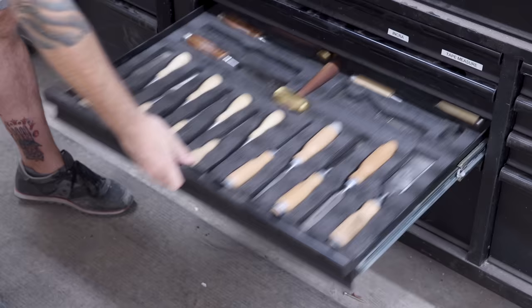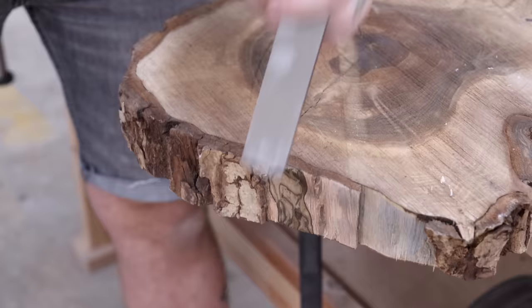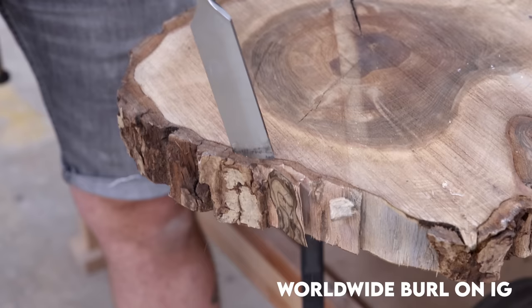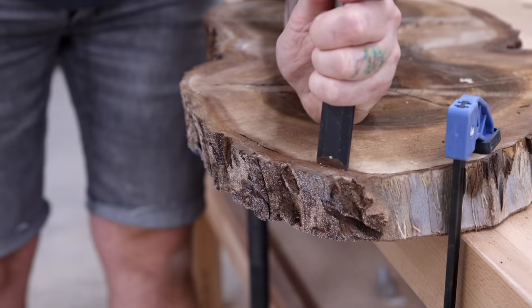Being an impromptu project, I wanted to use some scraps and pieces of lumber that I've had laying around the shop for a while, like this walnut cookie slab. This was just an impulse purchase from a slab auction on Instagram, and it's just been sitting around my shop for about a year. Honestly, I couldn't even tell you what sort of walnut it is, but it'll work well for this and for what I'm wanting to do.